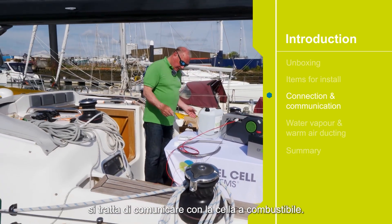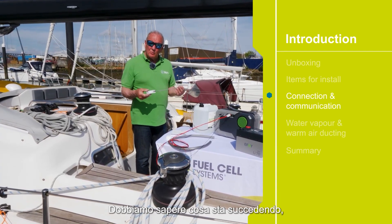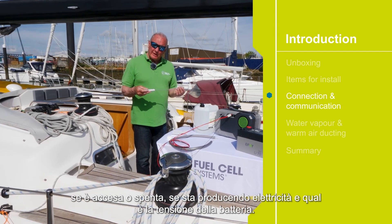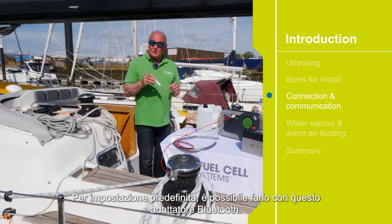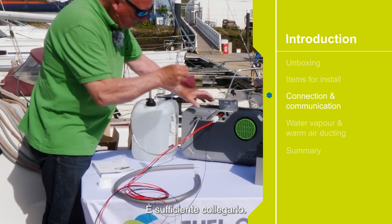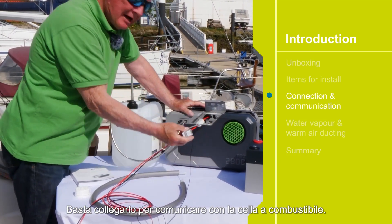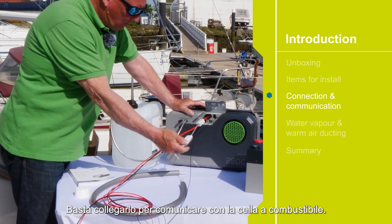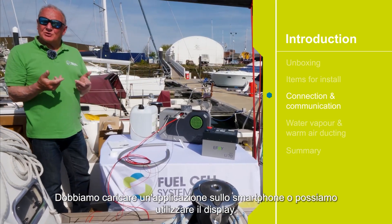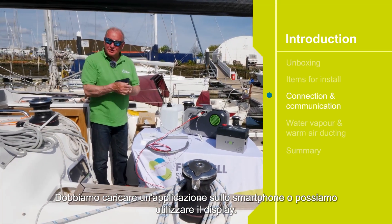The next thing is to communicate with the fuel cell. We need to know what's happening — whether it's on or off, whether it's producing power, and what the battery voltage is. As standard we can do it with this Bluetooth adapter. This simply plugs in — push it home, and we now have communication with the fuel cell. We need to load our app onto the smartphone, or we can use the display.